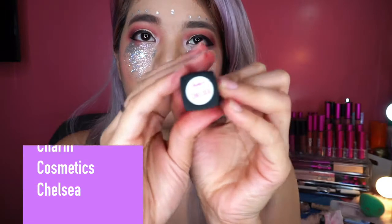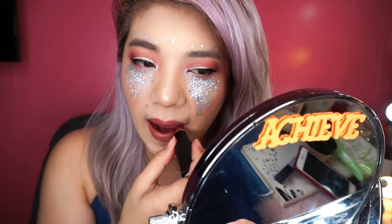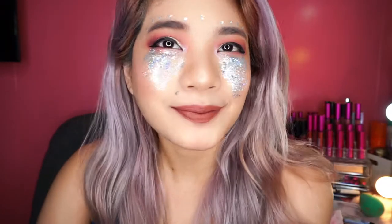So for lips, I'm using this Charm Cosmetics in Chelsea. Super favorite ko ang Charm Cosmetics lipsticks — super ganda nila. So medyo brownish yung shade kasi medyo reddish na yung mata natin para hindi masyadong mag-clash. So yun — we're done with our makeup.